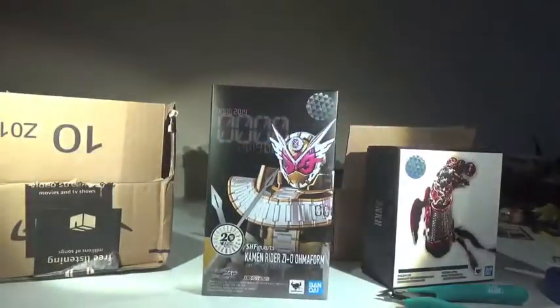We get Kamen Rider Zi-O OOO Armor form. I actually found this for very cheap, all things considered. I found it for like 80 bucks, which on other places I've seen it go upwards of 100 — sometimes even like 130. I tried to find a good deal, and Amazon had it for like 90 bucks. It doesn't have it for 80 bucks anymore. I snatched it up right in time.